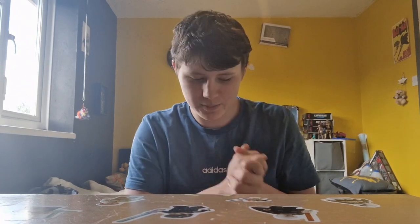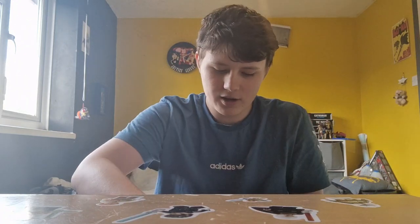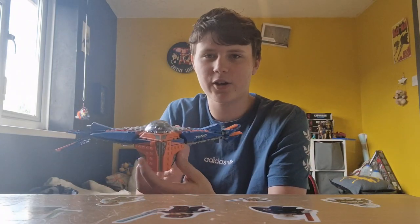Hello everyone, welcome to a new series on the channel CJ Bricks. Now if you've seen the little title before this, this is mine and Connor's new segment of the channel where we're going to be reviewing LEGO. I am happy to present the first LEGO video — the LEGO Milano set.